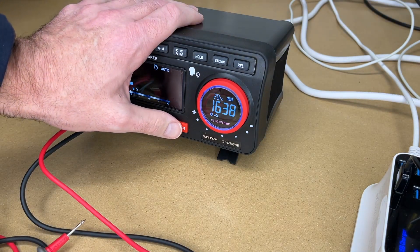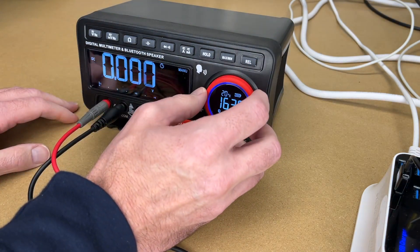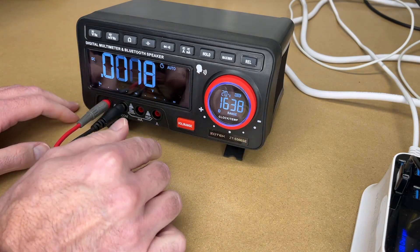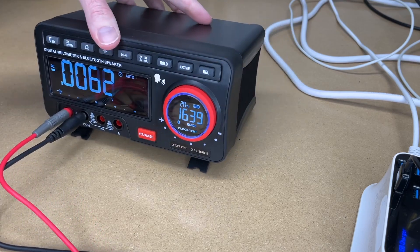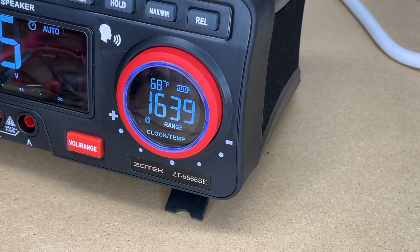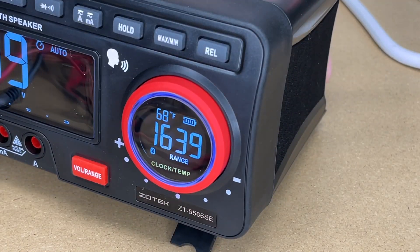This also has range control down here — press volume range and turn the knob to move the decimal, and we're back at auto. I usually do auto ranging; I'm usually happy with that. Then we have min, max, hold, and relative. This also has a built-in thermometer. It's on Celsius by default, but I can hit a button on the back to change that to Fahrenheit — it's 68 degrees Fahrenheit. In the back we have mode, up, and down buttons.